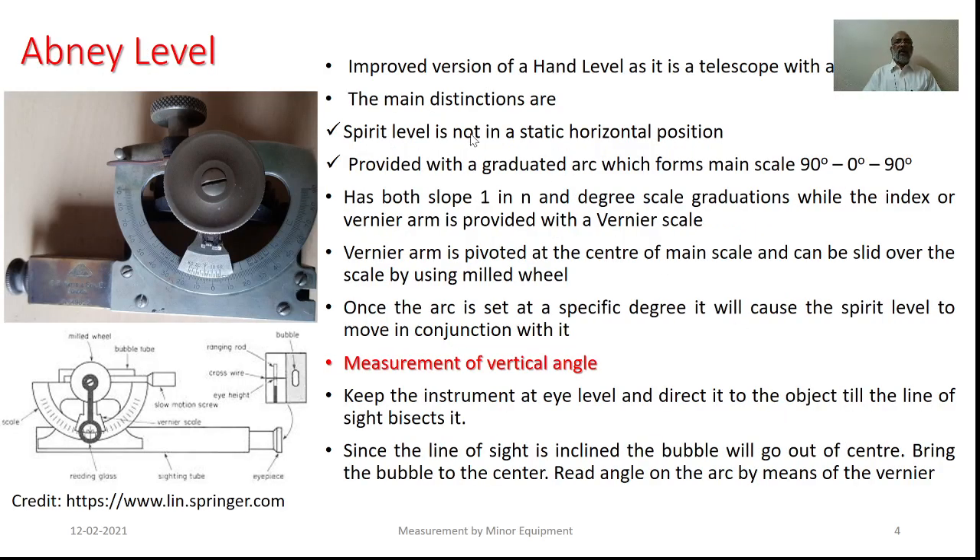The other equipment is the Abney level. It is nothing but the improved version of the hand level, as it is essentially a telescope provided with the eyepiece as well as the object glass and even the spirit level. The main distinction is that the spirit level is not in the static horizontal position the way it was provided in the case of the hand level. It is also provided with a graduated arc which forms the main scale, 0 to 90 degrees on either side of the index.